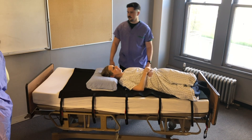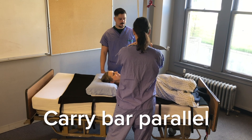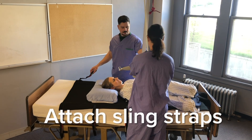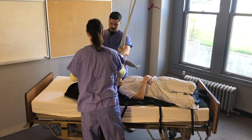Bring the carry bar of the ceiling lift over and connect it as you would for a normal boost, with the bar oriented parallel to the long axis of the body. Connect all the straps as you would for a regular boost.